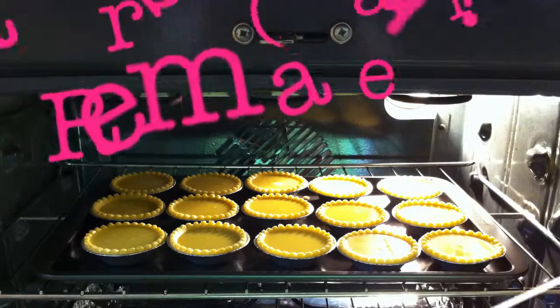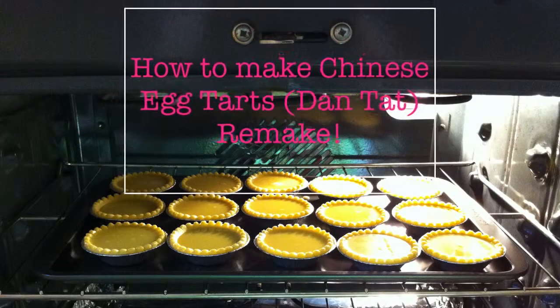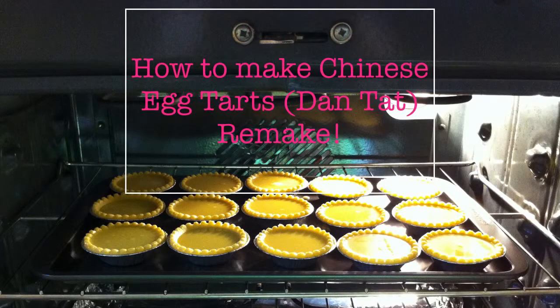So I found some tart shells in my freezer and decided to make egg tarts. I hadn't written down the recipe because I had already YouTubed it, but when I went back to watch it the ingredients were cut off. Besides that, I hadn't known voiceover then, so I'm doing a remake.